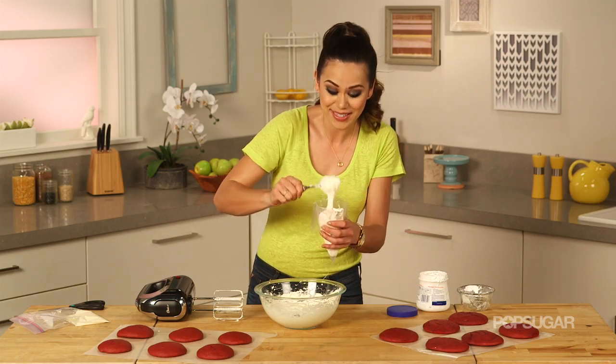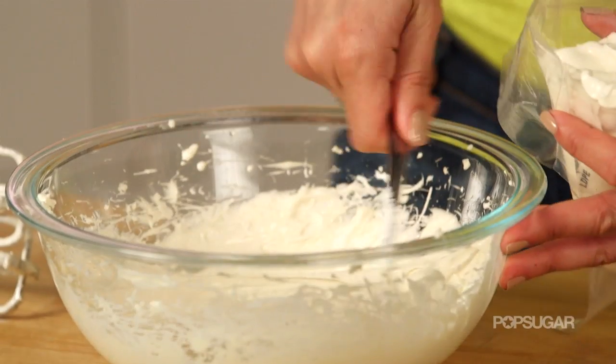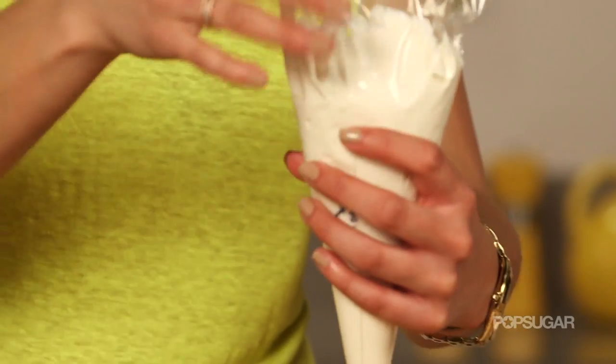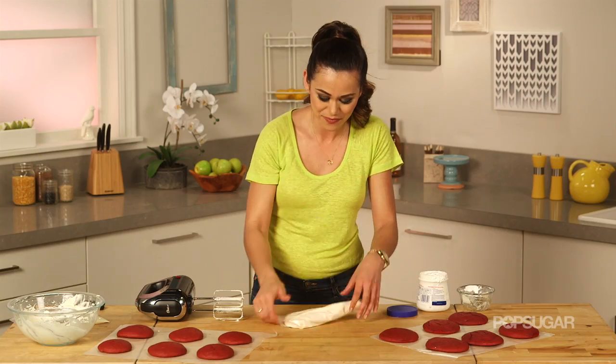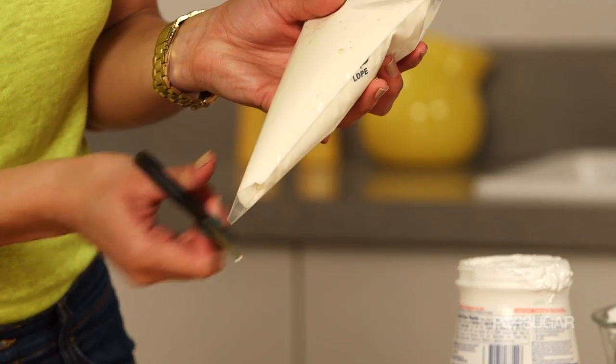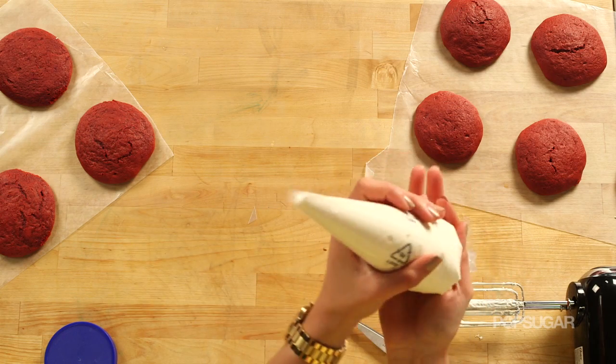Now put the frosting into a piping bag — look at the consistency, it's just so velvety. You can smell that cream cheese. A great way to get all the air bubbles out of the frosting is to hit it against the counter a little bit, then give it a little snip at the bottom. Now we're loaded and ready to go.